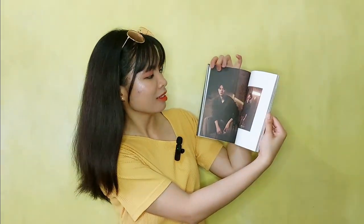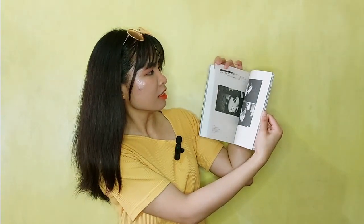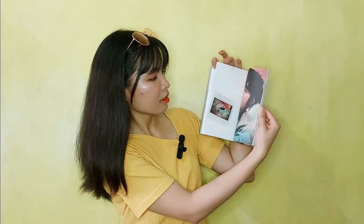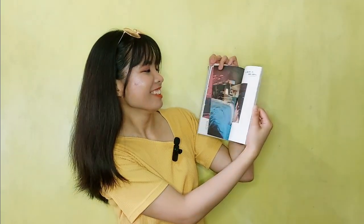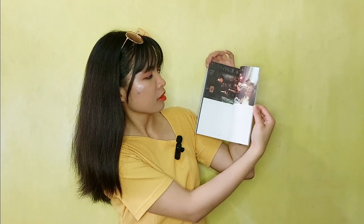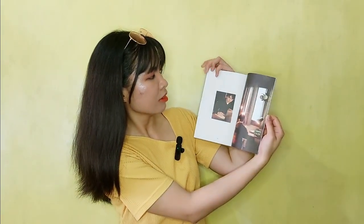Next is 'Lost.' Nice. Quick run-through — 'Love You, Love You.' And then the last one is 'Lost' acoustic version. D-O, D-O. Yeah, credits at the last page.